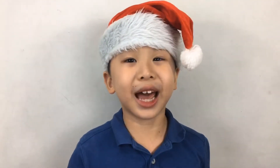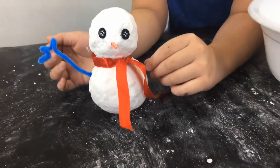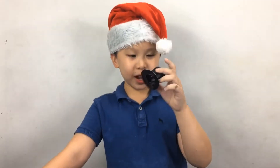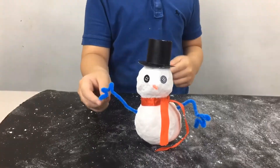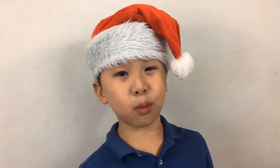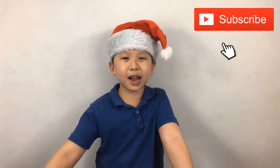Now we make the hands. And for the final touch. So that's our homemade snowman from fake snow. Don't forget to subscribe. Bye! Bye!